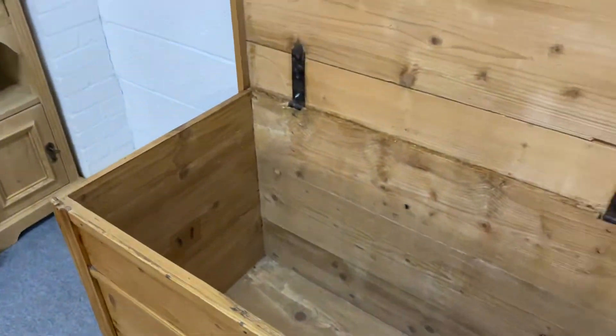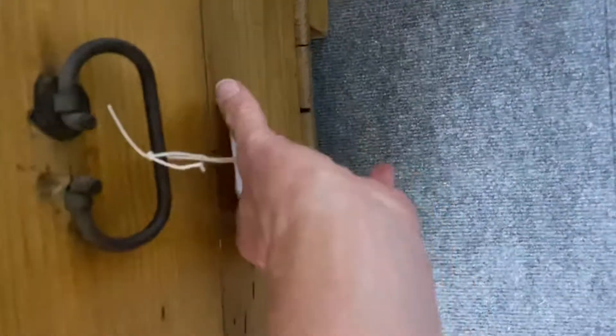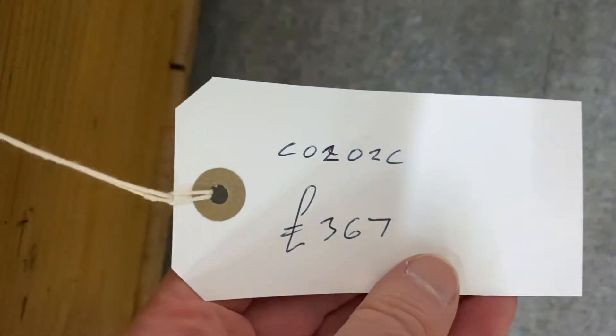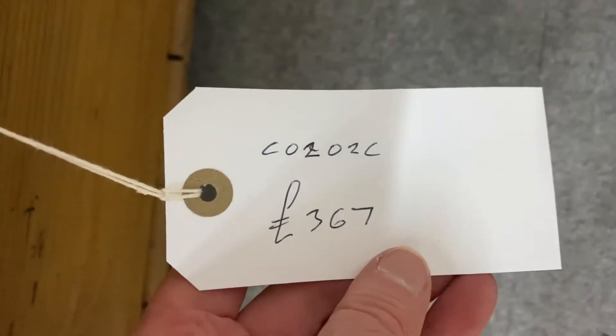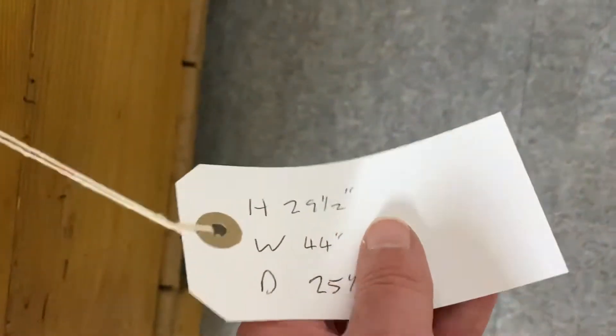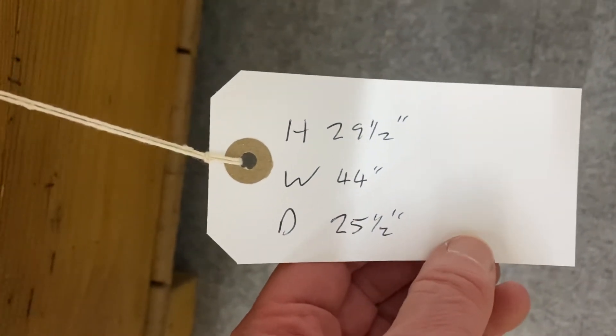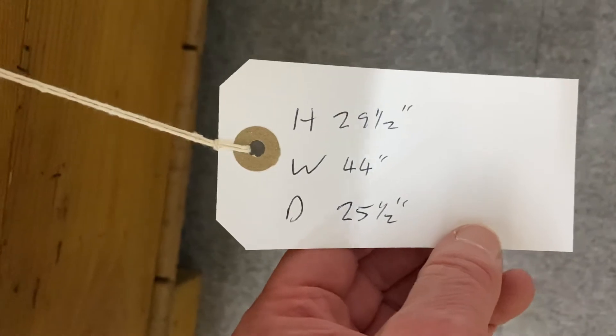This one has already been waxed. The code number is C0202C and, as I said, it's already been waxed. The price is £367. It is 29½ inches high, 44 inches wide, and 25½ inches deep.